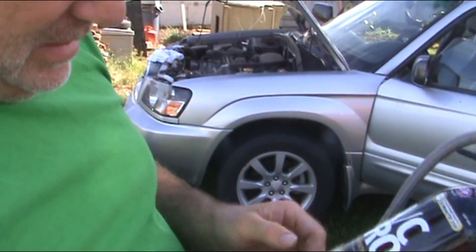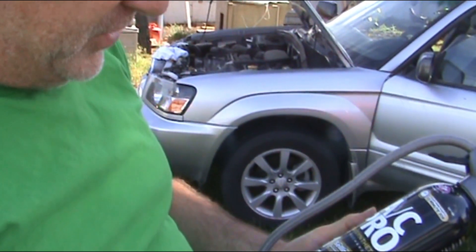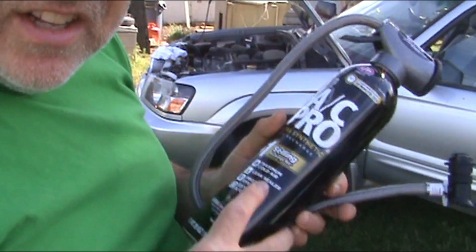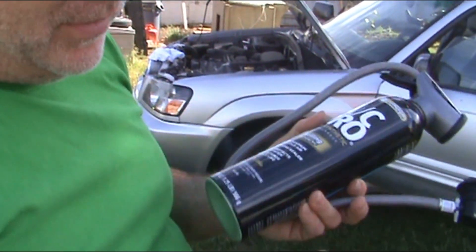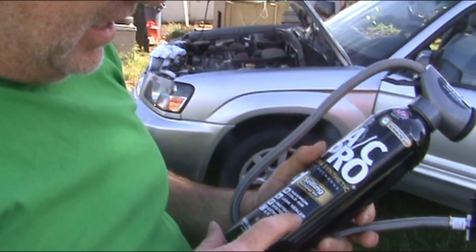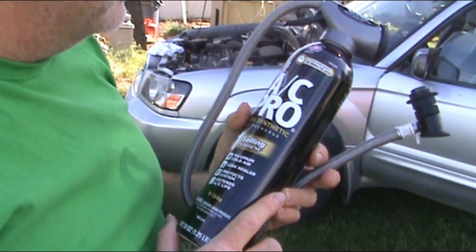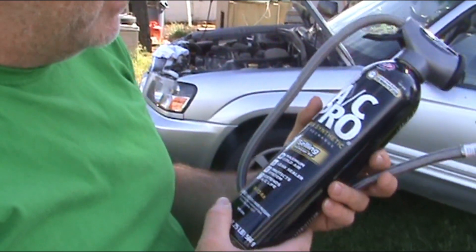One thing nice about this AC Pro — it's their top of the line brand. It comes with leak sealer, so if you've got a little leak in there it will help seal it up. If you've got a really big one it won't do much, but a tiny leak where it takes a year to leak out, it will help seal that. It's also got lubricants to help re-lubricate the seals and everything in the system.